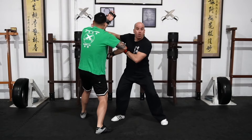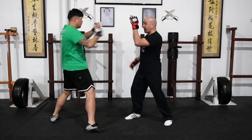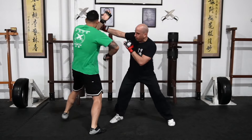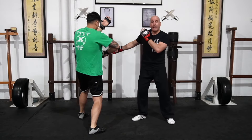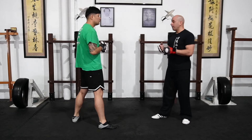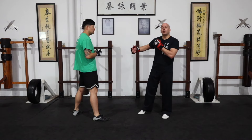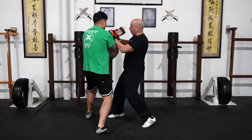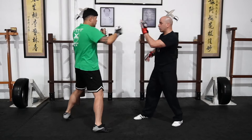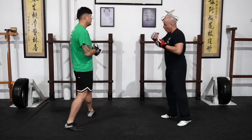If I see that happening and he catches me off guard, I can redirect the arm and run the hand. I go in, he's covering, and I'm running with this one — I redirect and run the hand. Fighting happens very fast, and if your instincts kick in and you run, you need to learn to follow up. Once he's covering there, I can pull it and follow up on the opposite side.